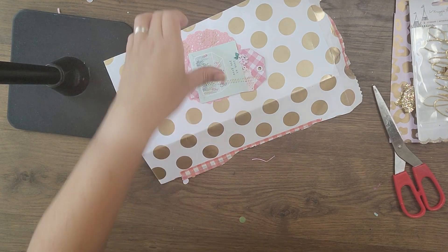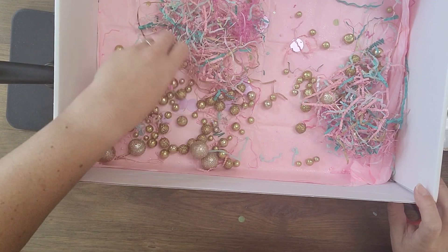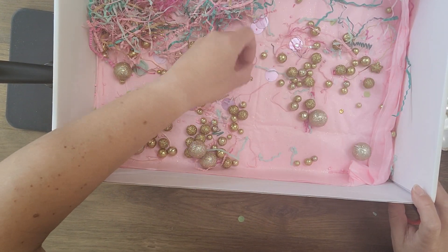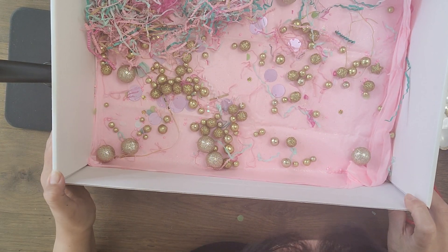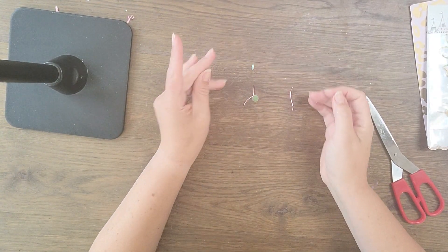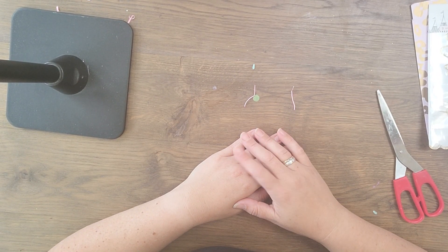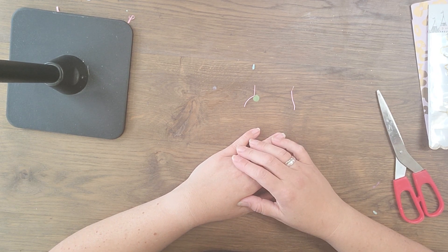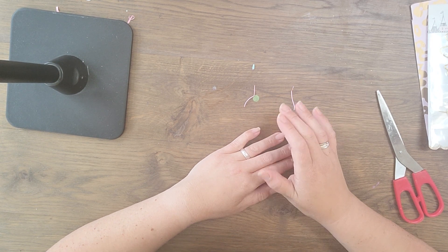So this was Chantal's swap for me, and I loved everything. Look at all those pretty things she put in the box — all those big sequins, gold balls, and stars. It's always a little party in a box when I get your boxes. Thank you very much Chantal, I love everything you made, and you give me a lot of ideas. I will be contacting you for the dies. Thank you guys for watching, and I'll see you later — bye bye!